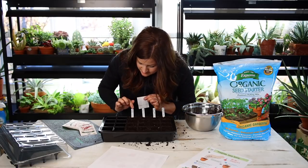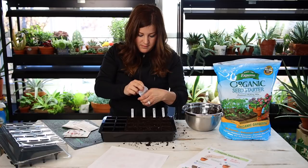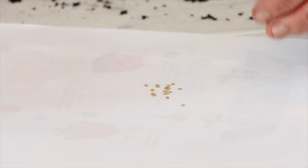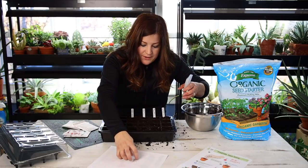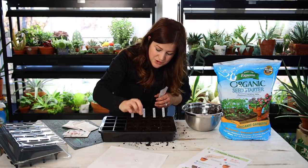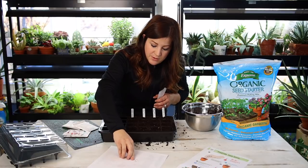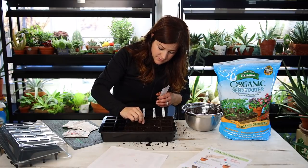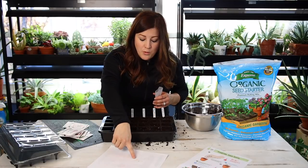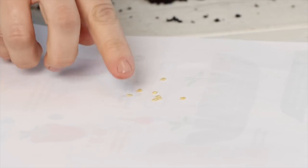The Good Hearted tomatoes are in. Next we'll do the Garden Gem — those are a little bit bigger, which makes sense since the Garden Gems are bigger than the Good Hearted. I wet the end of my finger, pick up two seeds, and drop them in the front cell. We'll continue with the other three. Next up are the Garden Treasures, and then we're going to do the Fire Away Hot and Heavy peppers, which have seeds that are a little bit lighter in color but kind of the same shape.